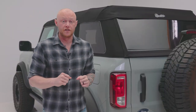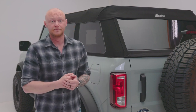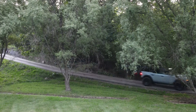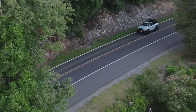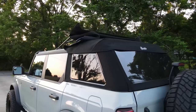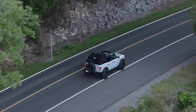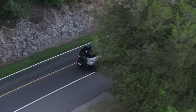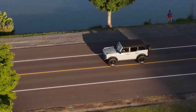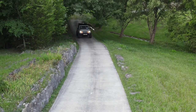And once the top is installed, you'll immediately notice the difference in the way your Bronco looks and feels. The Trek Top Slant Back is equipped with convenient features that make your life easier. It's got easy zip windows providing excellent visibility and allowing you to enjoy those breathtaking views without any hassle. The Slant Back design gives your vehicle a slick, streamlined appearance, and the top is easy to remove when you want to enjoy some open air driving. Plus, the Trek Top Slant Back Soft Top is designed to be quieter than any other soft tops on the market, so you can enjoy your music and conversations without any interference.